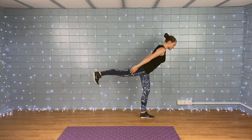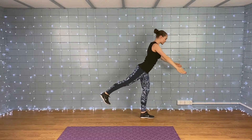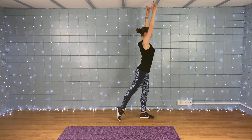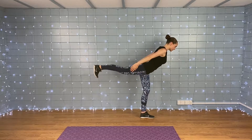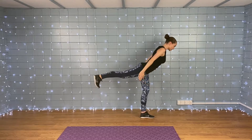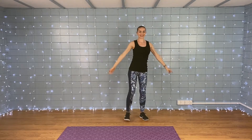Don't worry about matching my feet — you can take this one even slower if you want to. Squeeze those glutes, flex that foot. Try and squeeze a bit lower in this lunge to work that front thigh. Keep going, we're doing well — squeeze that leg, feel the back of the leg and those glutes working.